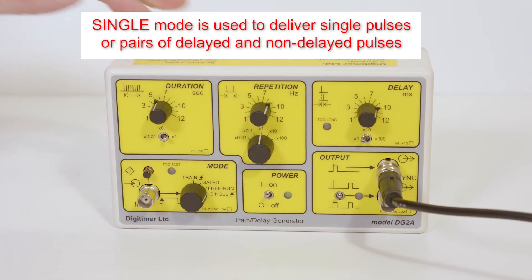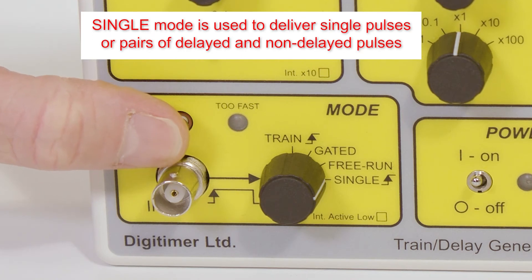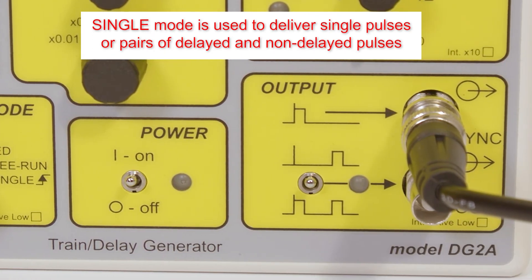In single mode, one input TTL pulse or trigger button press results in a single output pulse. Note that in this mode, as with all others, the operator has the option to make use of non-delayed and/or delayed output pulses.